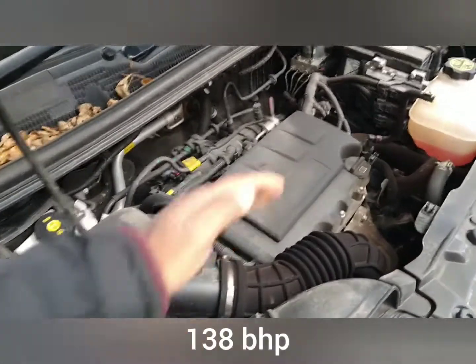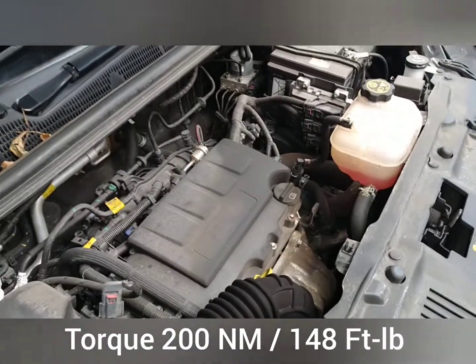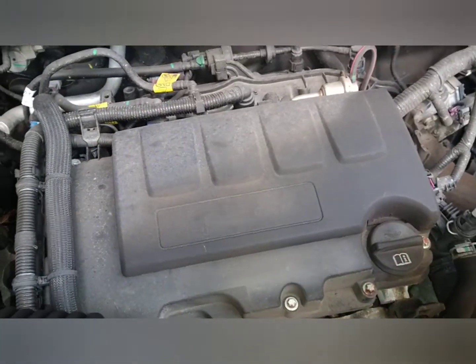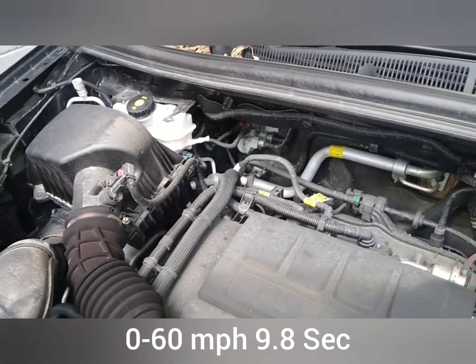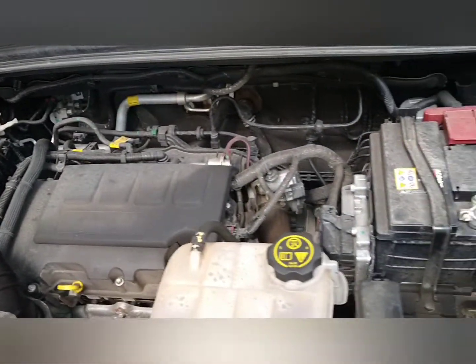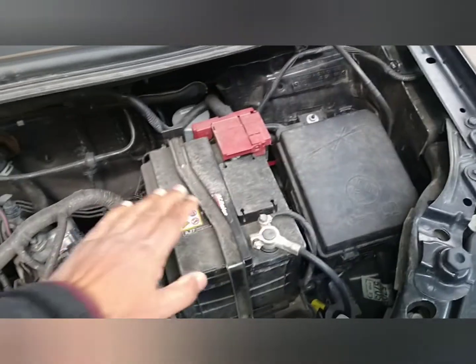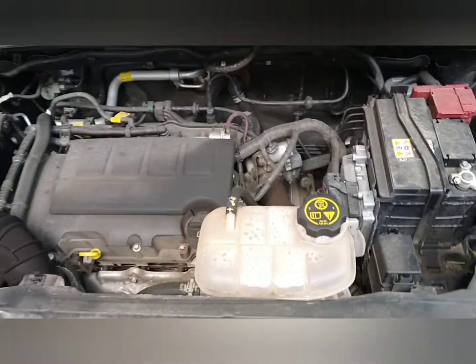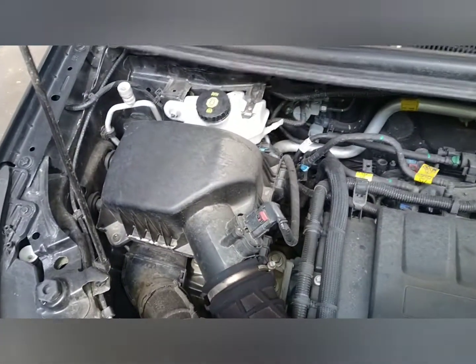So, once again, if you notice, the engine is set quite low — there is about eight inches. Let's get you to hear that idle first of all. Ticks over nicely. That's your fuses. Battery, as you know. Coolant. And then that's your windscreen washer fluid. ECU down there. Oil dipstick. Brake fluid is over there in the corner.